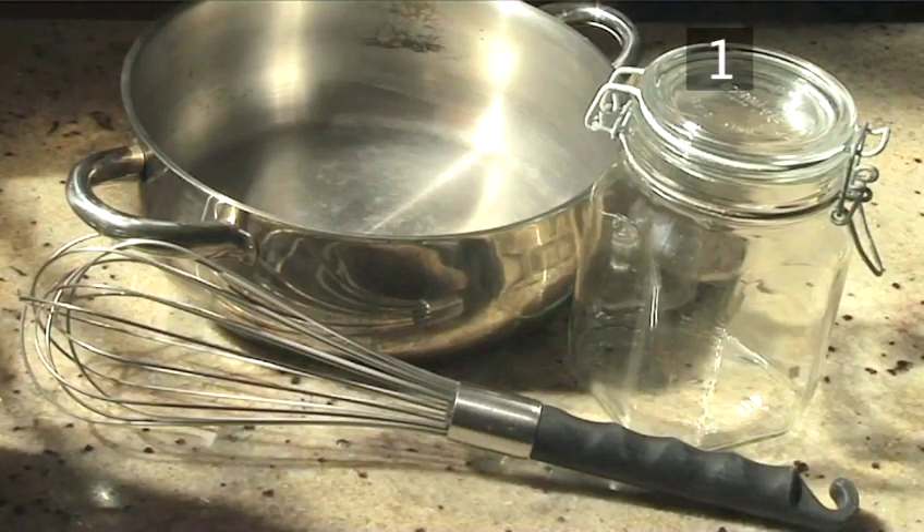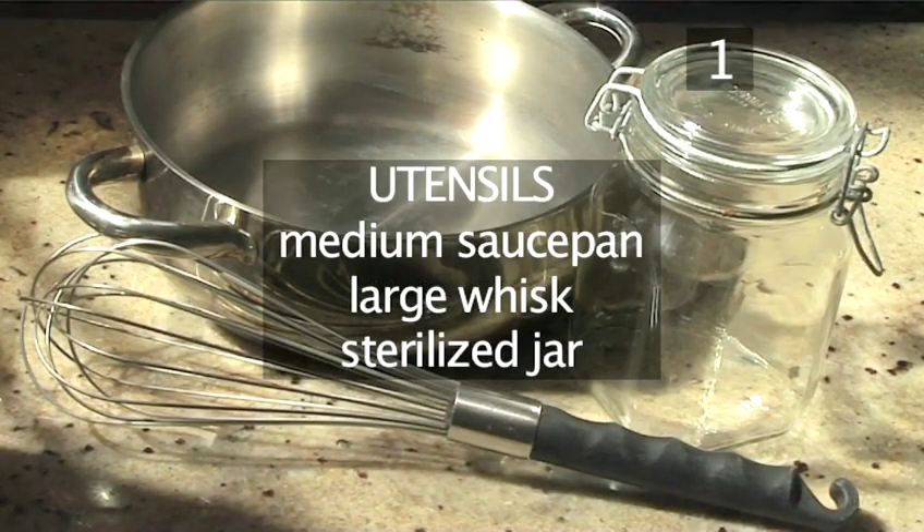You will also need the following utensils: a medium saucepan, a large whisk, and a sterilised jar.